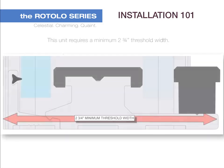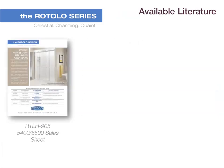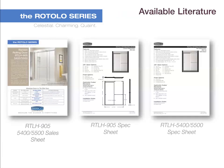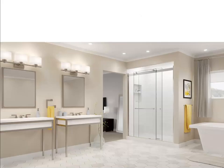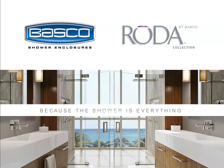Installation 101: this unit requires a minimum of 2 and 3/4 inches threshold width. To access the available literature, go to bascoshowerdoor.com under the Trade Pro section on the top right of the page and under Resources for our Partners. Thank you for watching this Basco training module. If you have any questions, please don't hesitate to reach out to your regional sales manager.